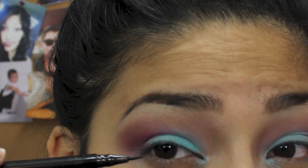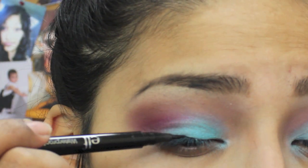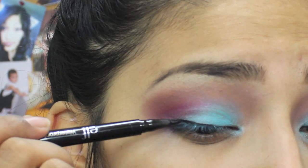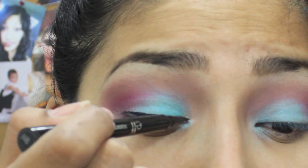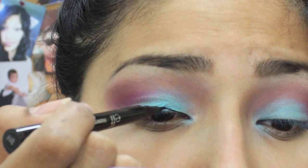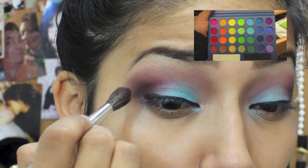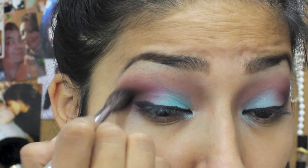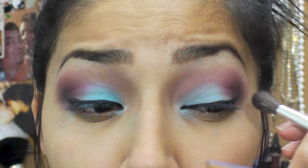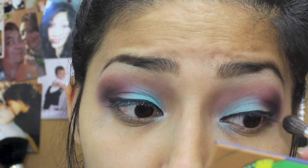Right here I'm going in with an ELF liquid eyeliner pen to create my wing. You can use any eyeliner you want — the ELF one just works awesome for me, glides on very well, and it's only a dollar. After the eyeliner, I go in with black eyeshadow and place it just in the crease right at the end. I don't want to take it all the way — just right there at the outer crease.